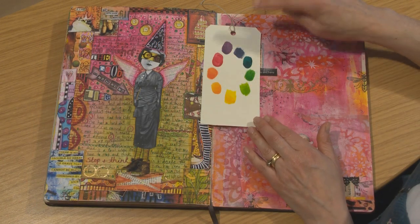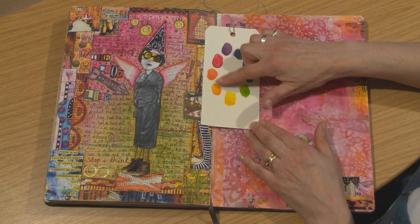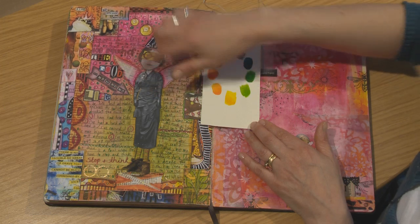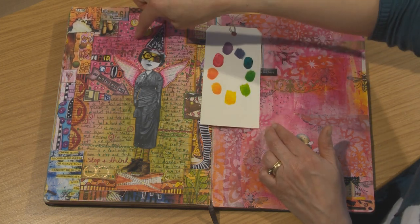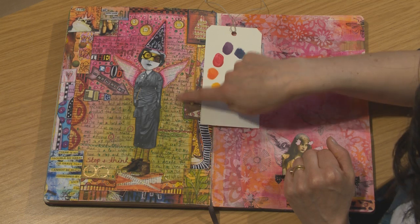We've looked at a page that uses one colour on the colour wheel. We've looked at a page that uses neighbouring colours. And this time we're going to look at this page here — it uses opposite colours on the colour wheel. So pink to green. And here you can see I've got this lovely hot pink down to the green.